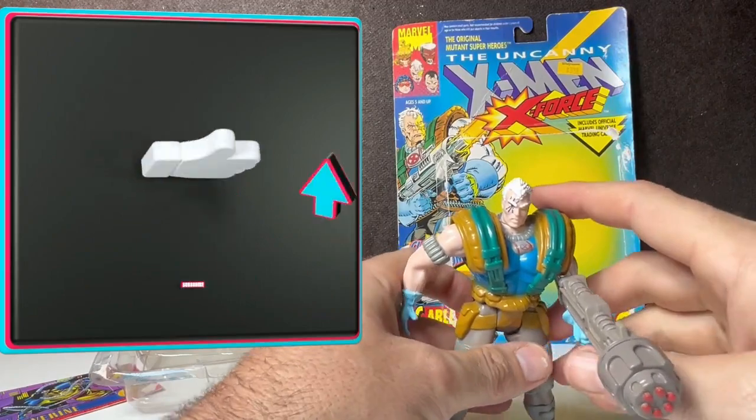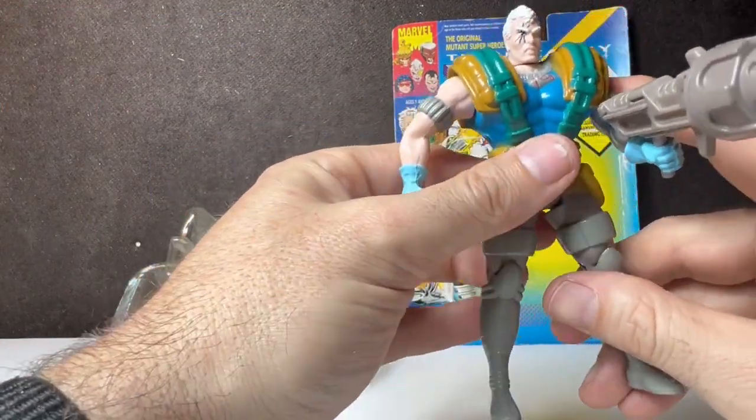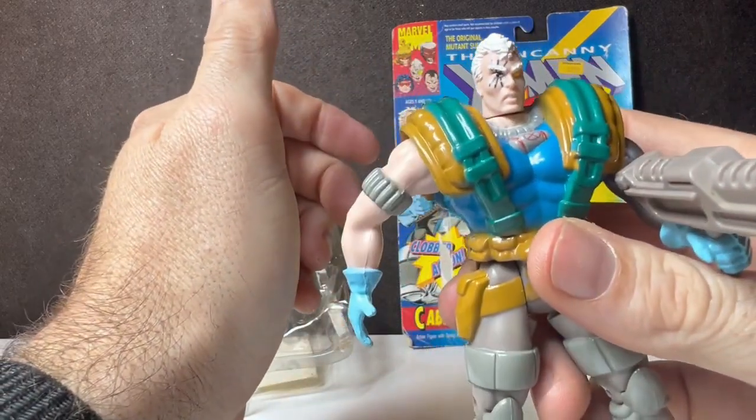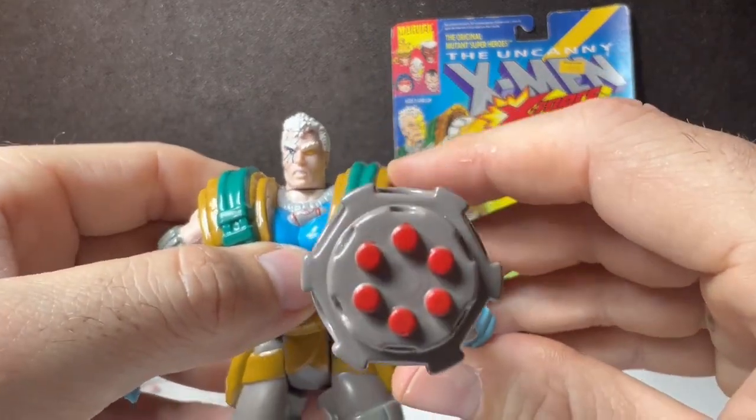This thing was $3.99 at a Walgreens before I bought him for, I think, 10 bucks. So the price really hasn't gone up that much, but you made a little bit of money if you held onto it. All right, until next time — peace out, home skillets.